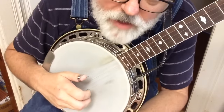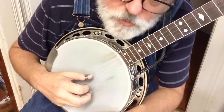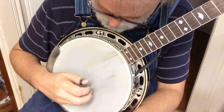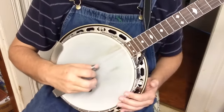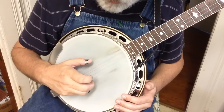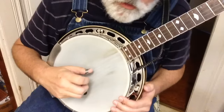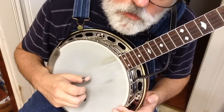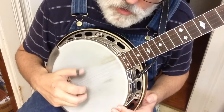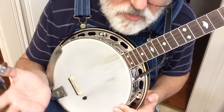We're going to dive right in and learn a pinch pattern, or a basic rhythm. Take your thumb and hit the third string — that's the one in the middle. Just like that, with your thumb. Not hard. Then you're going to take your middle finger and your thumb, and pinch both at the same time — the top and bottom, or the first and fifth strings. It sounds just like that. So: three, then pinch. You can count when you do it: one, two, three, four. Simple.